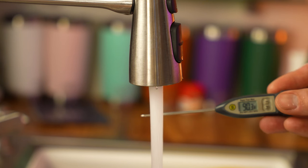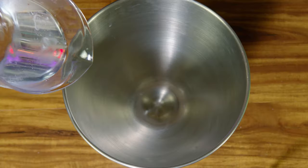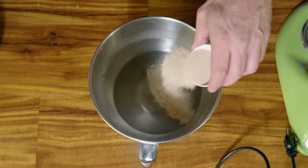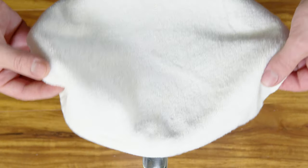Get your water to a temperature between 100 and 110 degrees Fahrenheit or around 38 degrees Celsius. Add your weighed water to the mixing bowl and whisk in the granulated sugar, then the yeast. Set it aside for at least 10 minutes or until the yeast is frothy.